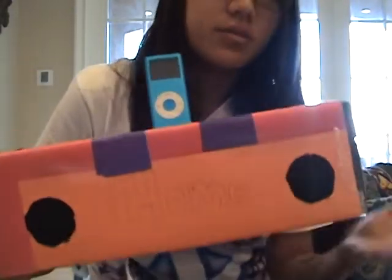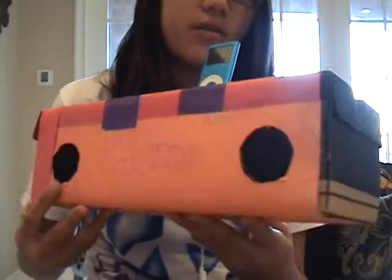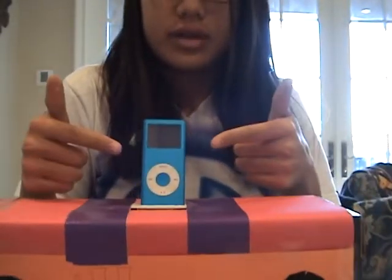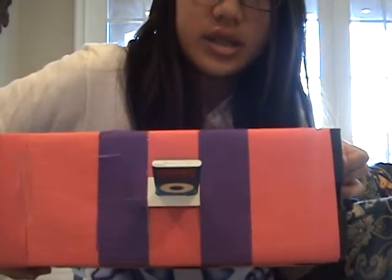First of all, this is smaller, so it's sleek, sort of. And now there are speakers here and they actually work. Right here it says iHome, and I'll color that in later. My iPod is right here, connected to the dock.